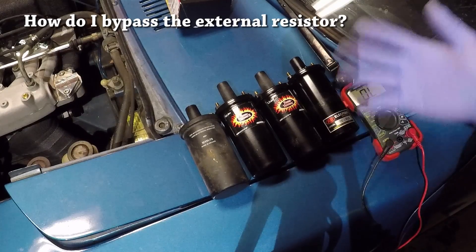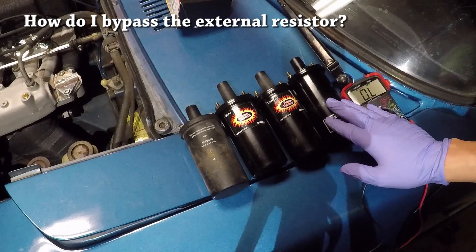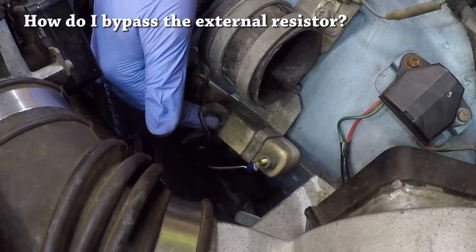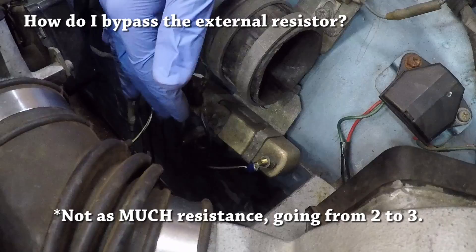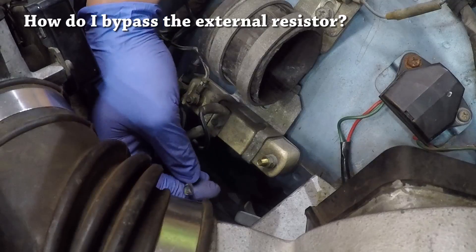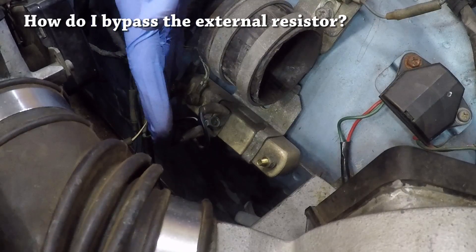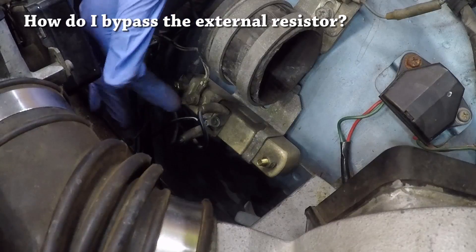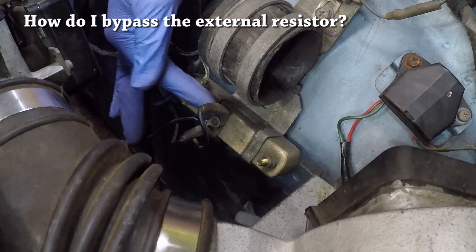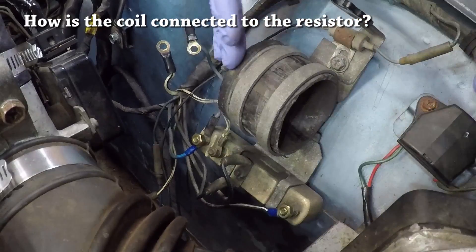If you plan on running a coil with a resistor built in for whatever reason, you need to learn to bypass the external resistor — either by removing it completely, which I don't recommend unless you're replacing the entire ignition system, or simply rewiring it. Remember how the second terminal doesn't have any resistance going to the third terminal? That means you can bypass the external resistor by moving the first connection to the second terminal. Right now you are effectively bypassing the resistance because you've now fed 12 volts of power to the second terminal at all times.